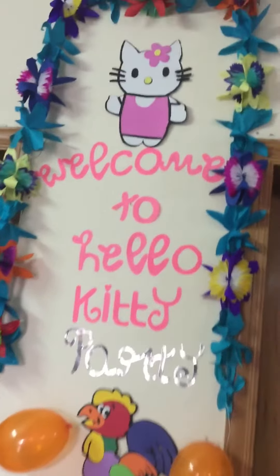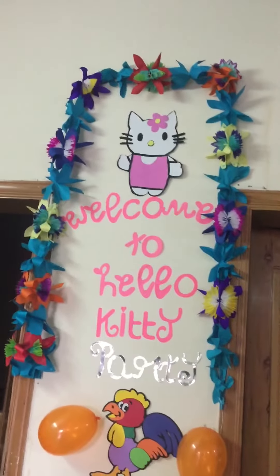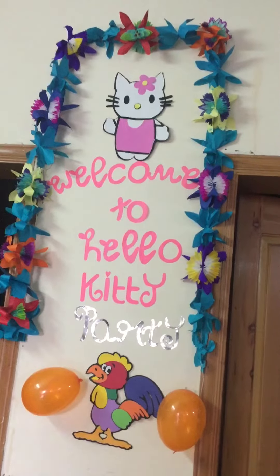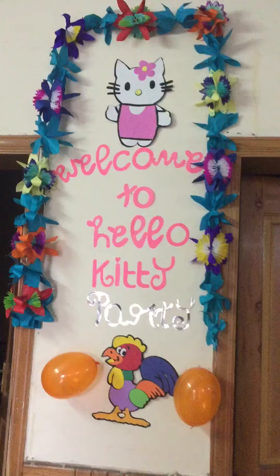Hello friends, this is Amber. Today I'm going to show you what I have made for my daughter's birthday. The birthday theme is Hello Kitty, so this is the welcome note: welcome to Hello Kitty party.